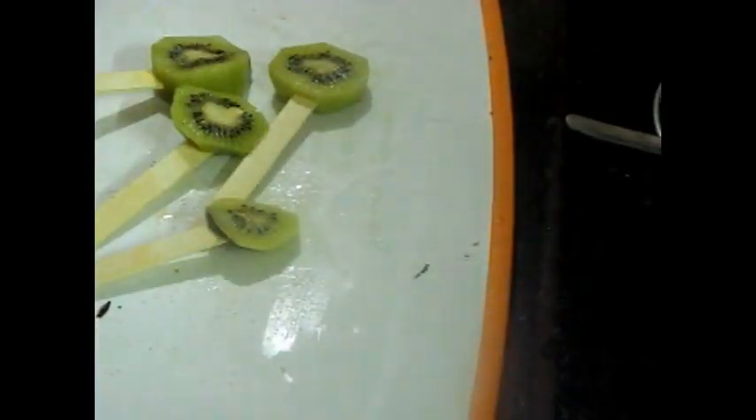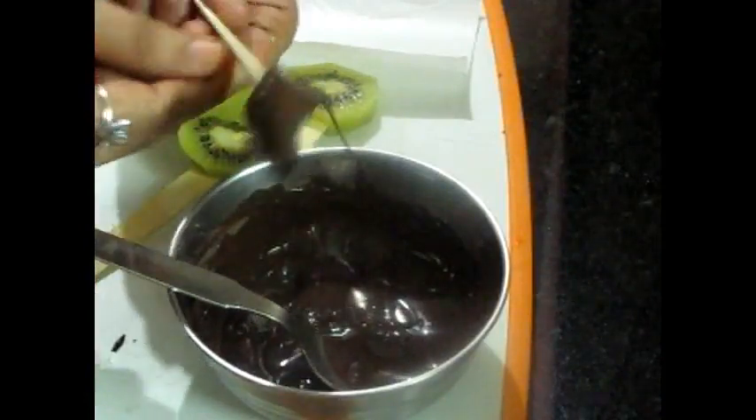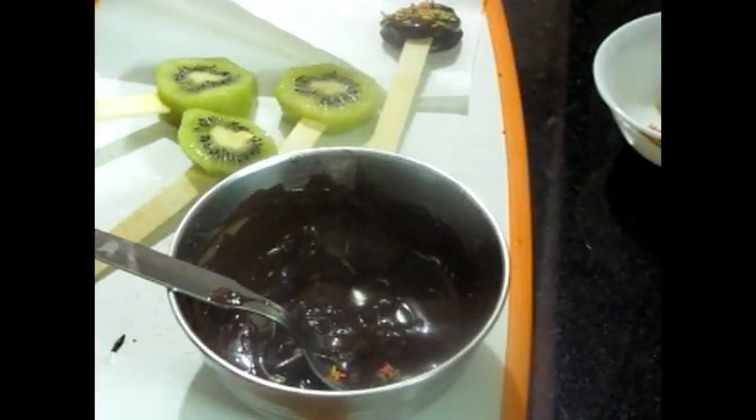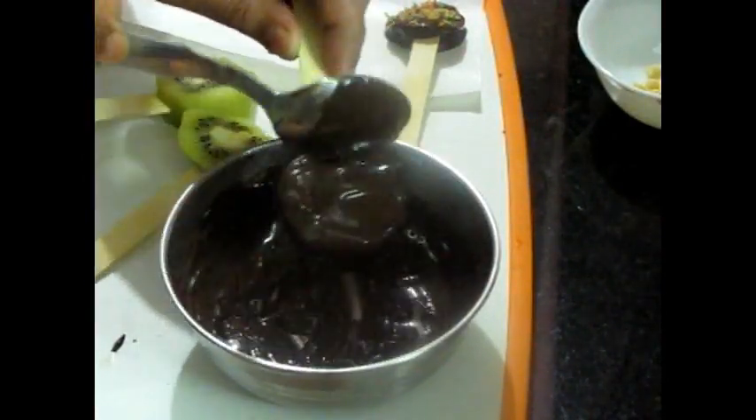See, the chocolate is completely melted. Now we will cut the kiwi into 4 slices and dip them into the chocolate. We will decorate it with candy vermicelli. We will add all the kiwi sticks, cover them in chocolate, and coat them.